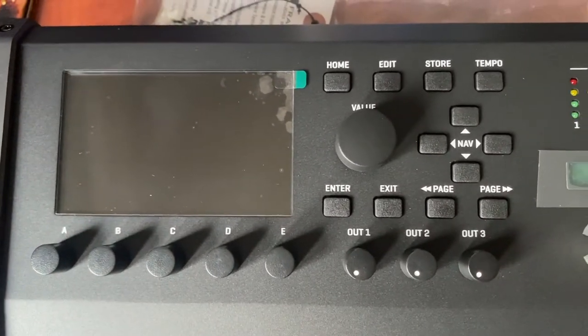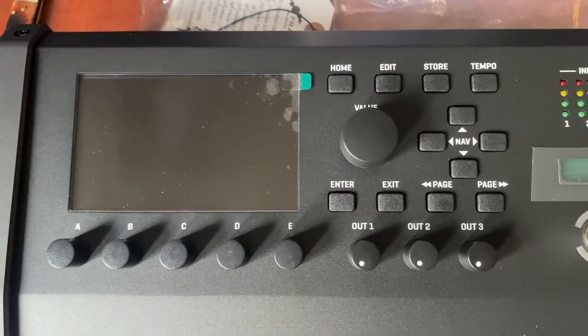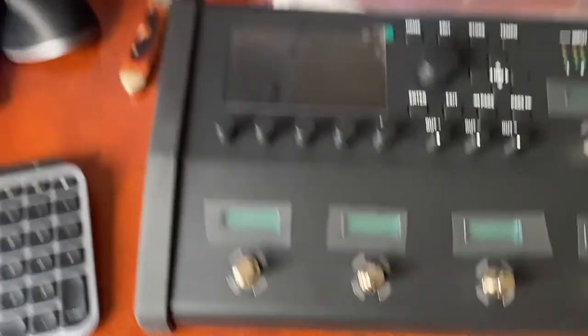I think all of this stuff is very cool if you're trying to edit on-board and whatnot, but let's be honest — I'm going to do all of my editing in the box, in the computer right there. That's where we're going to do it.